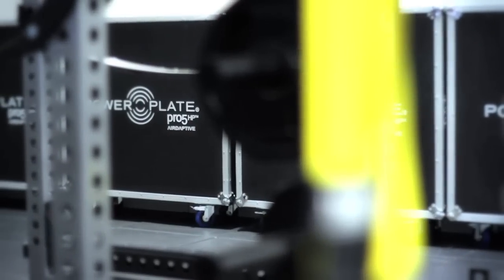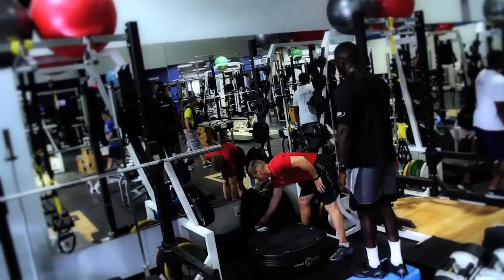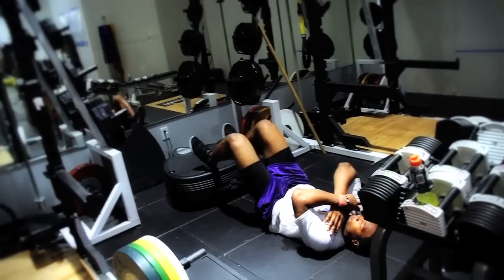The first time I ever got exposed to whole body vibration was at Appalachian State University. Dr. Neiman was doing research on vibration from Power Plate. He asked me if I wanted to try it, and we put it in the weight room. Didn't have a clue what it was for. All I know is it felt good after you got on because of the vibration and the massage. A lot of my athletes would get on that before we even started training because they felt like it made them feel really good.